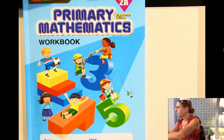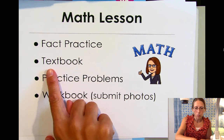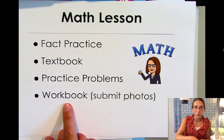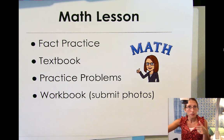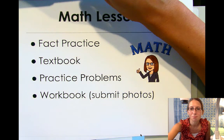I think we've done what we set out to do for our math lesson. We did our fact practice, we looked in our textbook, we did some practice problems, and now it's time for you to do a little bit of practice to see if you understand how to write two-digit numbers using words. Have a great day and I will see you again soon. Bye!